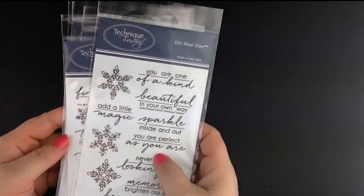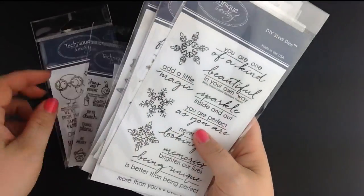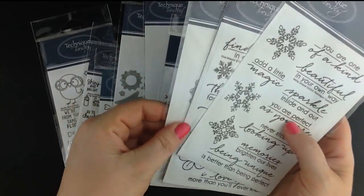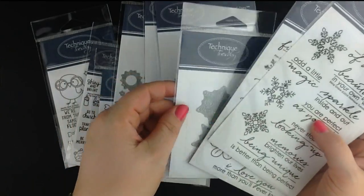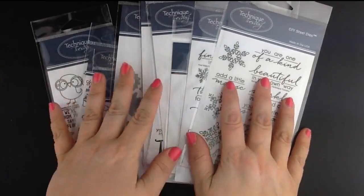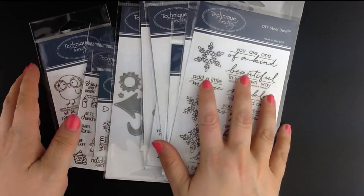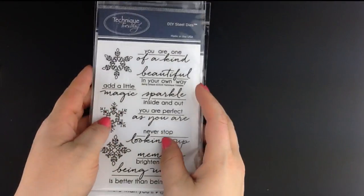Hey everybody, this is Terry from Technique Tuesday and I'm excited to give you a peek at the latest release of stamps and dies from Technique Tuesday. I think you're gonna love this one-of-a-kind collection of fun products to use on your scrapbook pages, on cards, and all kinds of other crafting projects. Let's get started.